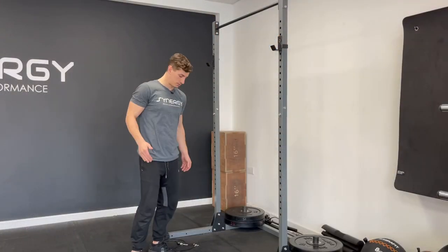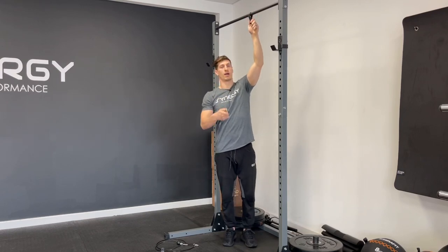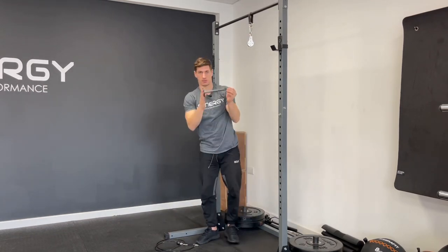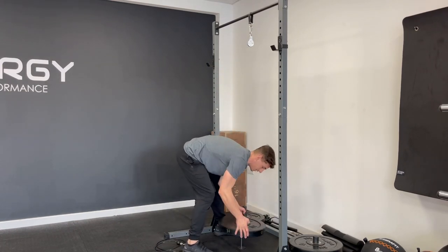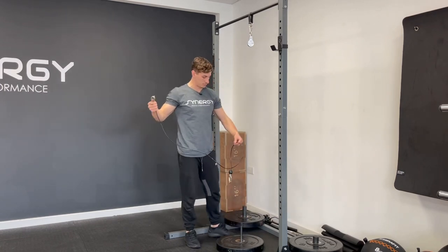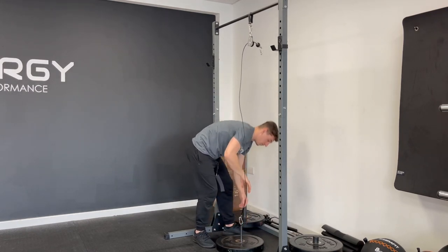I'm just going to show you how to set it up. Take the little strap and the pulley and hook that over — I'm using a squat rack, but it could be any solid bar. Then take the weight plate, put some weight on it. I use Olympic plates, but you could put a kettlebell or anything that fits over there. Now you'll see why the cable length is fairly important. Thread this through the top and pull down to clip it on.